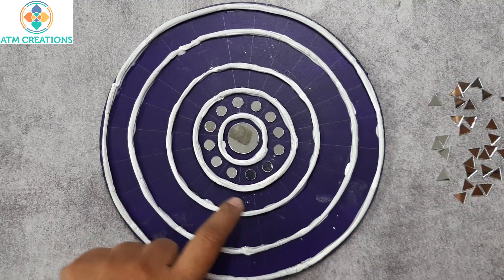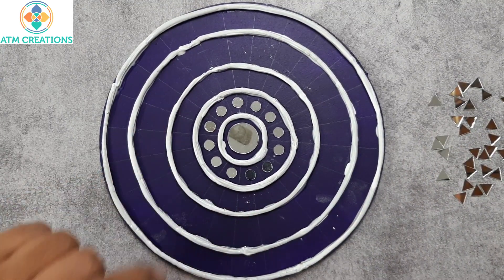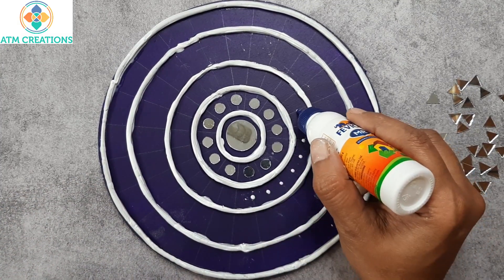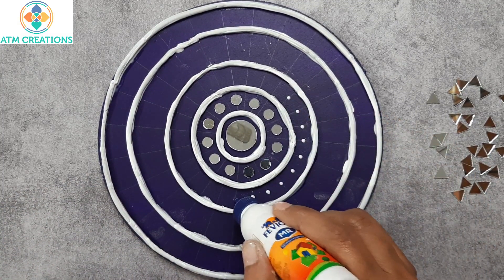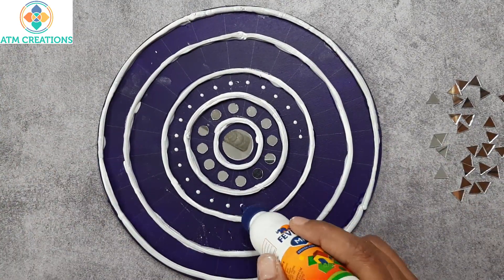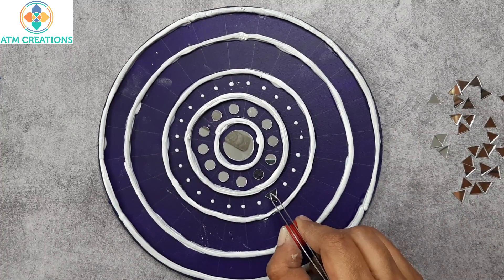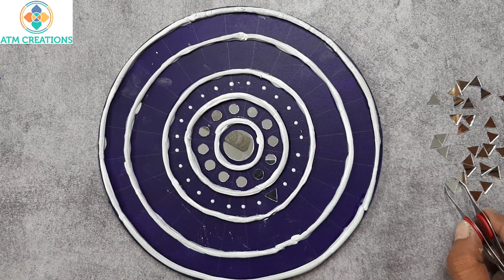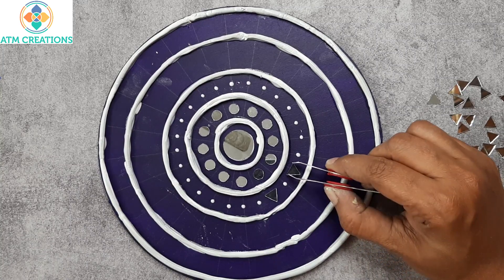I will place some triangular mirrors in this circle, so let me place Fevicol first. I am placing a dot of Fevicol on all the lines in this circle. I have started placing the triangular mirrors — as of now I am placing the mirrors on alternate dots.